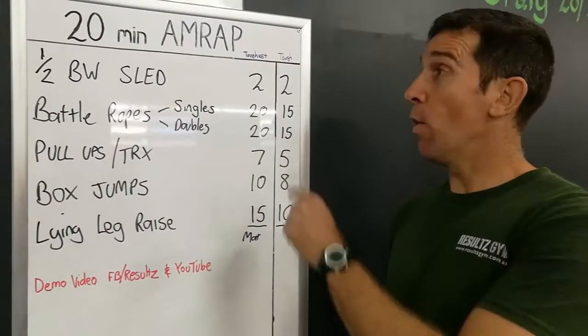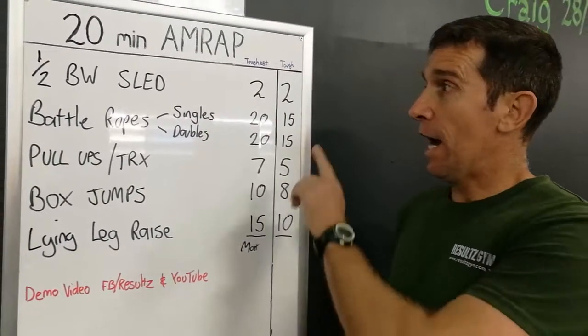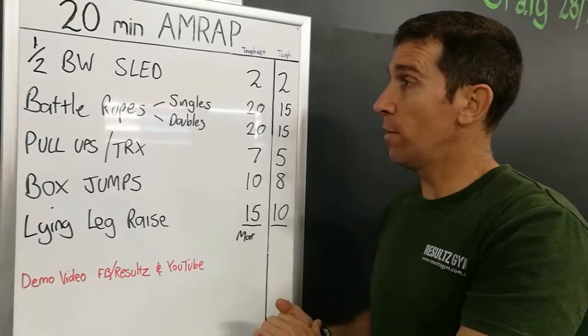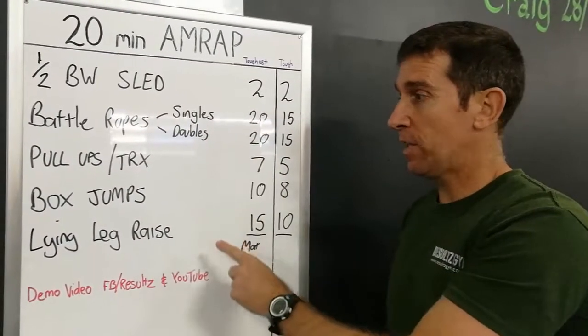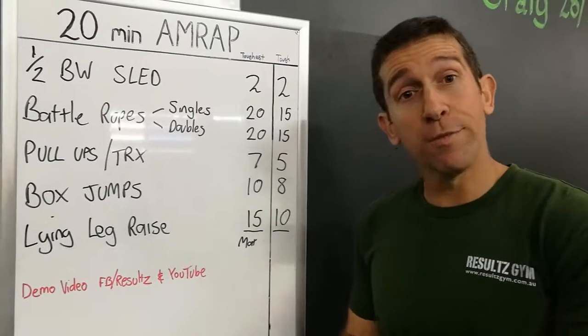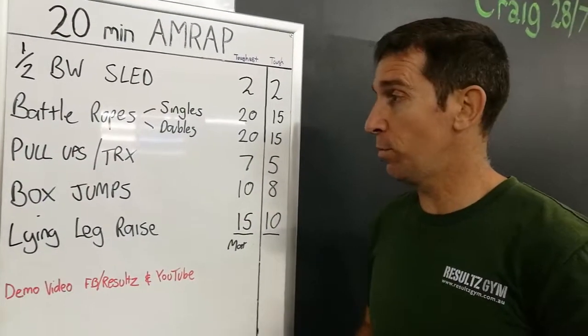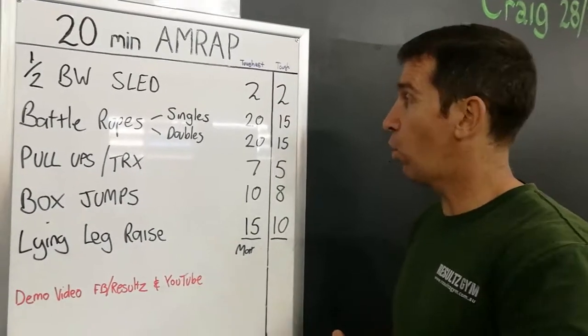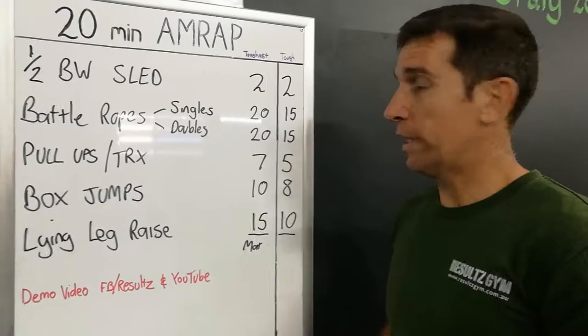G'day guys, Matt from Results Gym, welcome to our workout of the week — our 20-minute AMRAP for the day. We've got half body weight sled on the menu with battle ropes, both singles and doubles, pull-ups, some box jumps — I'll show you regressions on that one if you're not confident with plyometric jumps — and then we've got a core finisher. A good well-rounded AMRAP this morning that's sure to get the heart rate up.